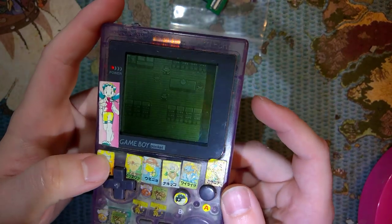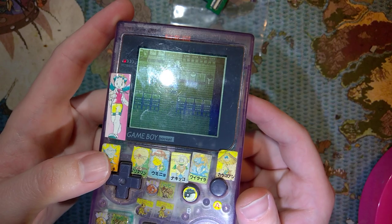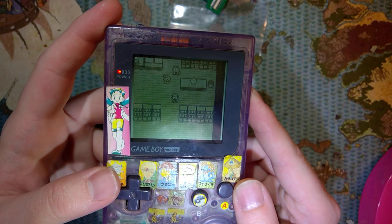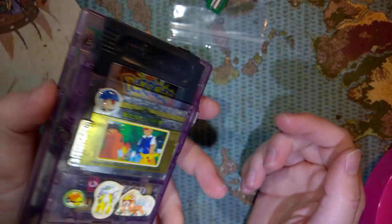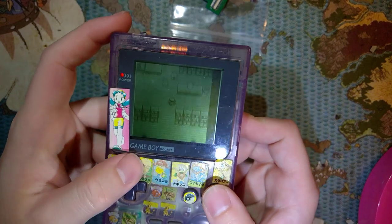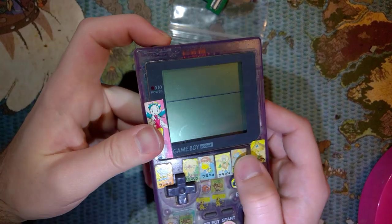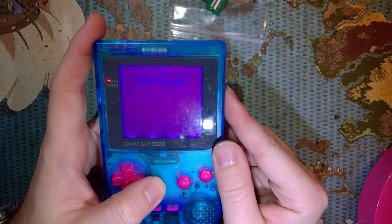For those that don't know, the Game Boy Pocket had a monochrome screen with passive lighting. You can adjust the contrast on it - this one's a little bit wonky, it goes a little bit crazy. It also doesn't help that I have an EverDrive in it. But it works - it's okay. You can backlight the original screen itself, and that's what I have here.